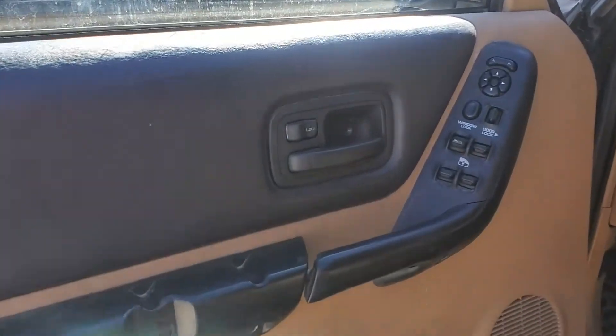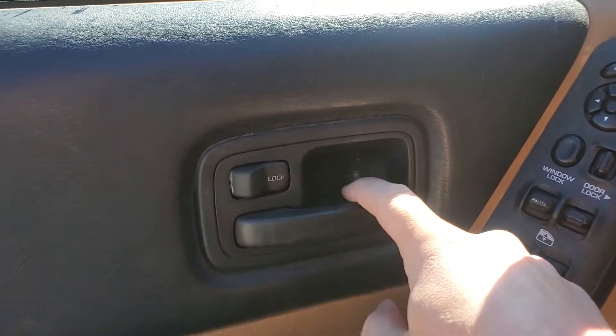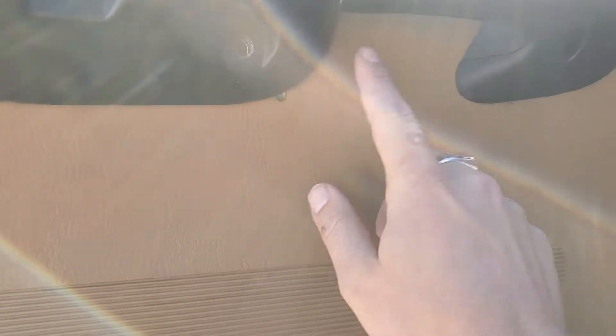The first thing you do is take the screws out of the door. There's one here behind the handle, and then there are three right here — one, two, three.